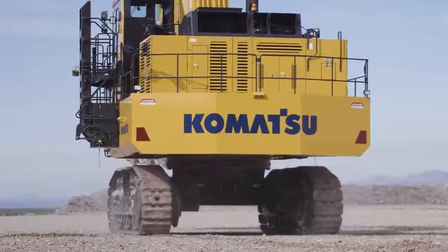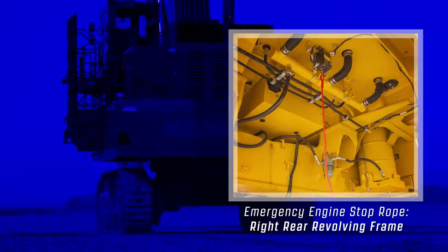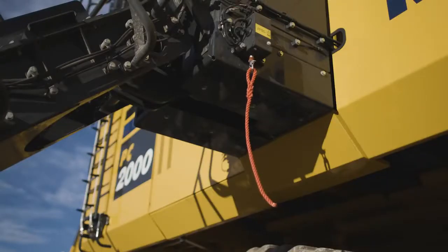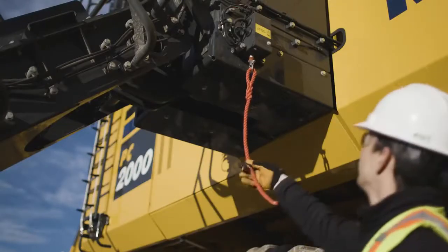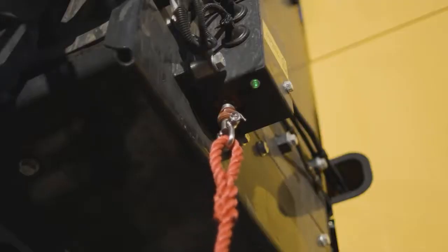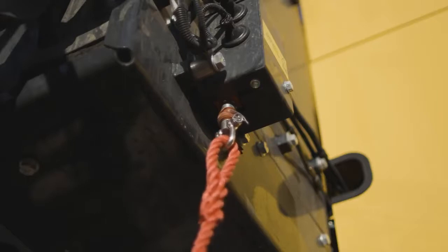Two additional stop switches are located at ground level, one below the right rear revolving frame and one attached to the stairway frame. These switches stop the engine by pulling on a cord. An indicator lamp illuminates when this happens. Pull the cord a second time to re-enable engine operation.